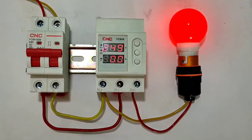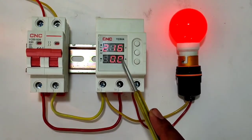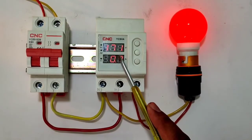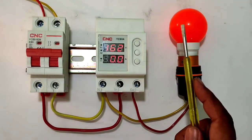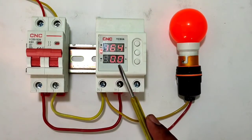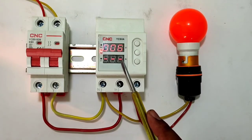Now let's see how the device provides protection from under voltage. We set under voltage to 180 volts. When our voltage decreases below 180 volts, after the delay time of 5 seconds our load will stop automatically. When voltage returns to normal, after the delay time our load will start automatically.